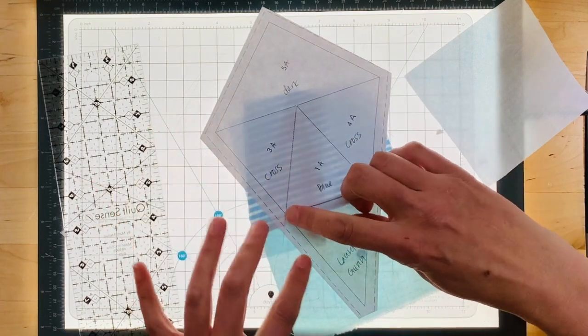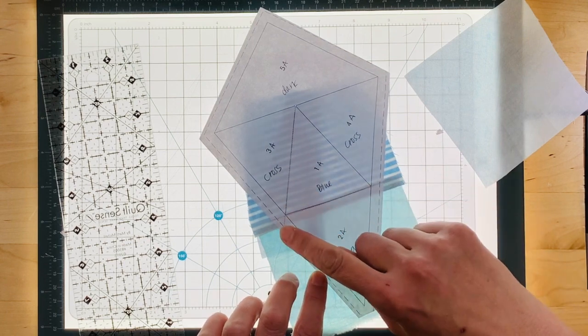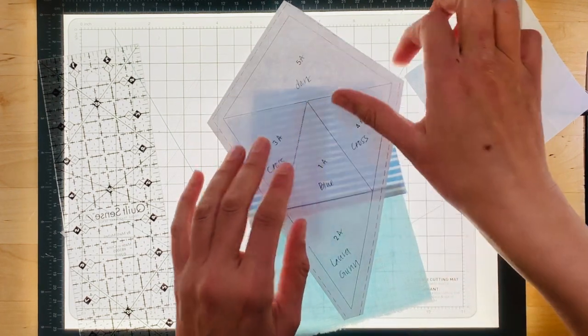Just a reminder that when you do this you want to sew all the way into the seam allowance. I usually trim mine a little bit better, sometimes I don't. Then you're going to want to stop right at that point.